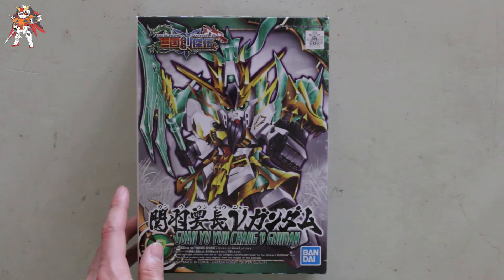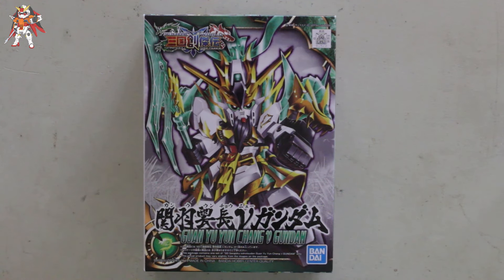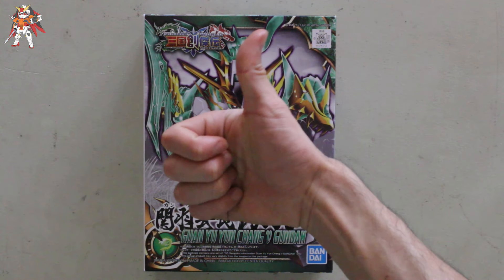I can't wait to get to building this, as this will be another speed build — everything will be detailed up and prepped. If you're looking for this kit and don't know where to find it, your local hobby shops should have it. If not, go online to Newtype HQ, USA Gundam Store, or places like eBay and Amazon. Thank you guys for watching and I'll see you on the other side.